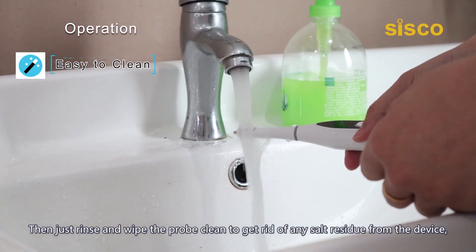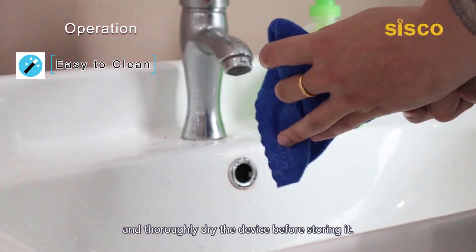Then rinse and wipe the probe clean to get rid of any residue from the device, and thoroughly dry the device before storing it.